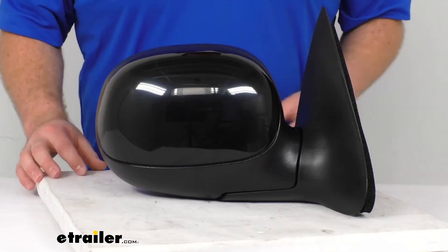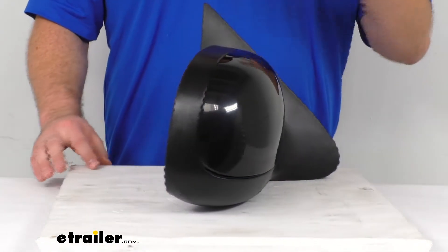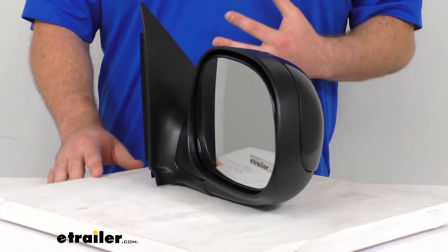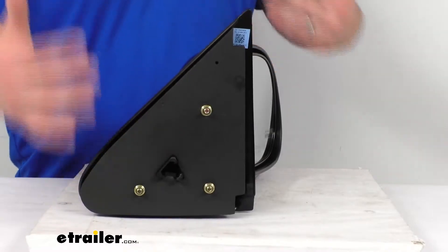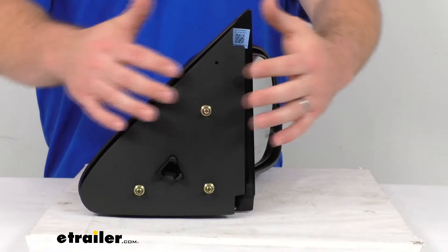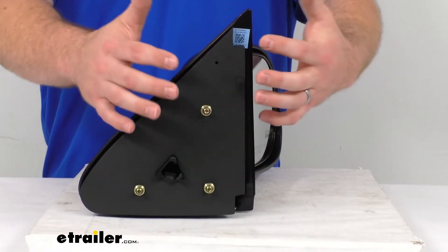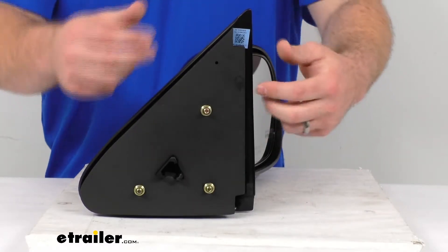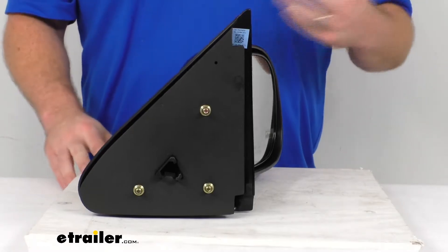This is modeled after your Ford F-150's original look and fit, so you're not going to have to worry about that pieced-together-from-the-junkyard sort of look. It's going to integrate well onto your truck and look like it came right from the factory. Because it uses the same footprint, it's going to be very easy to switch out — no drilling any new holes. Basically just take off the nuts on the original, pull it out, put this one in its place, tighten those nuts back down, and you're ready to go.